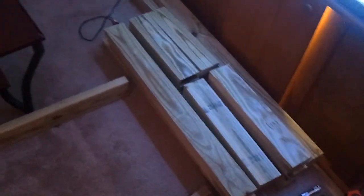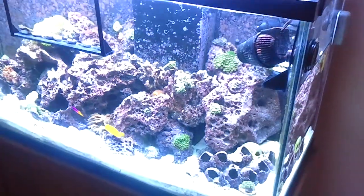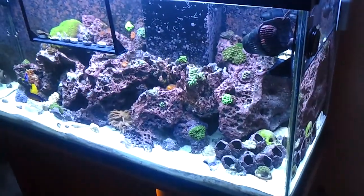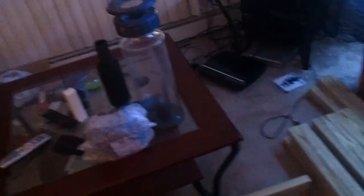I just got through cutting all this lumber. I'm going to frame it up and I'll probably skin it tomorrow, and that will be that for that. This tank will eventually be going to the bedroom, pulling a 55 gallon out of the bedroom. Depending on how things go, I might keep it, but we'll see.